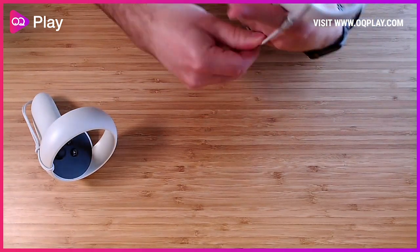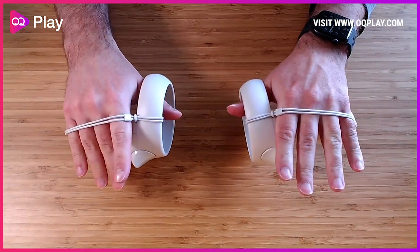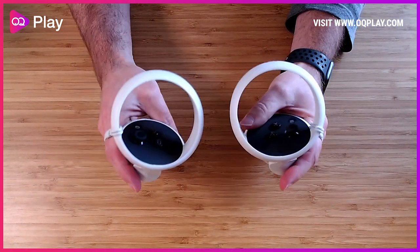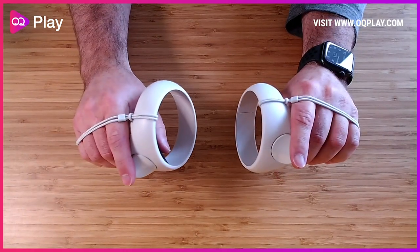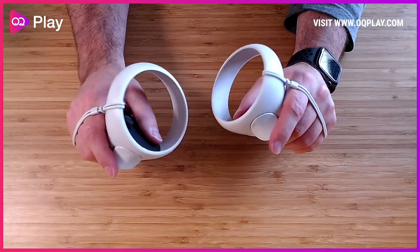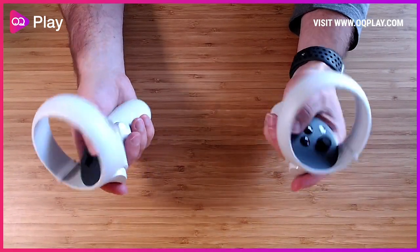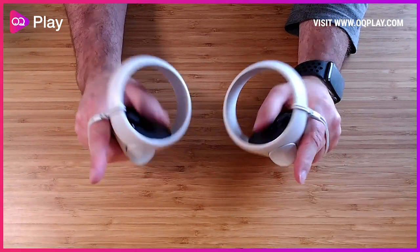You can now put it onto your fingers and that's it — cheap knuckle straps using the existing strap for your Oculus Quest. This will tide you over until proper knuckle straps get released from different manufacturers, but for now this is a really good way of securing the controllers over your knuckles without worrying about the wrist strap. Thanks for watching and I'll see you in the next one, cheers!